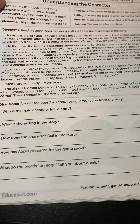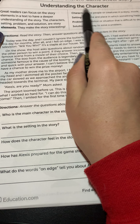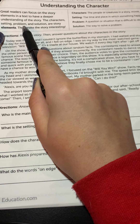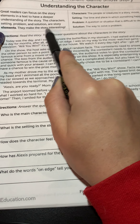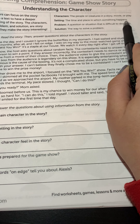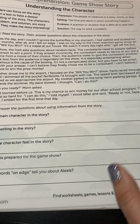Is she sitting on the edge of something, or is this an idiomatic expression that means something else? The top of the page says 'Understanding the Character.' Great readers can focus on the story elements in a text to have a deeper understanding of the story. The story elements are: characters — the people or creatures in a story, movie, or play; setting — the time and place in which something happens; problem — a question or situation that is difficult to deal with; and solution — the way to solve a problem.